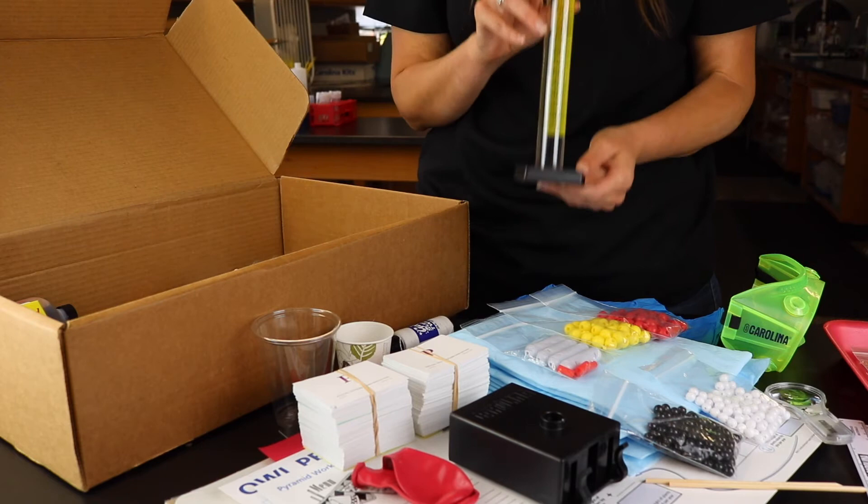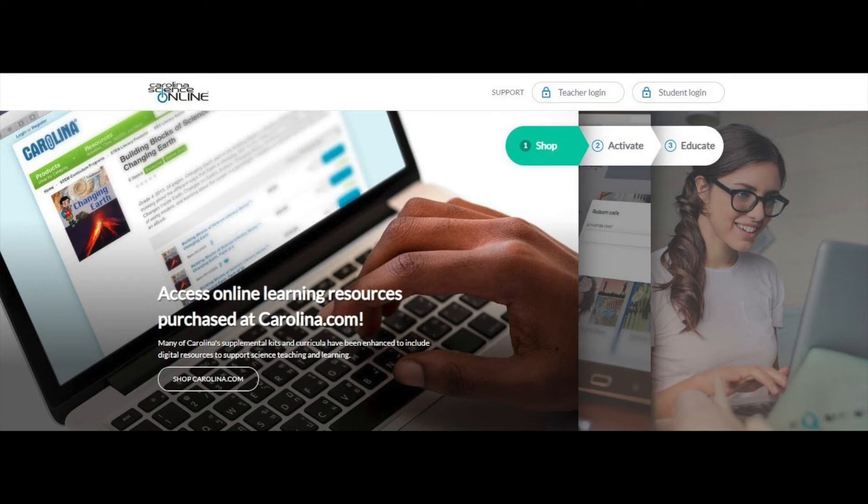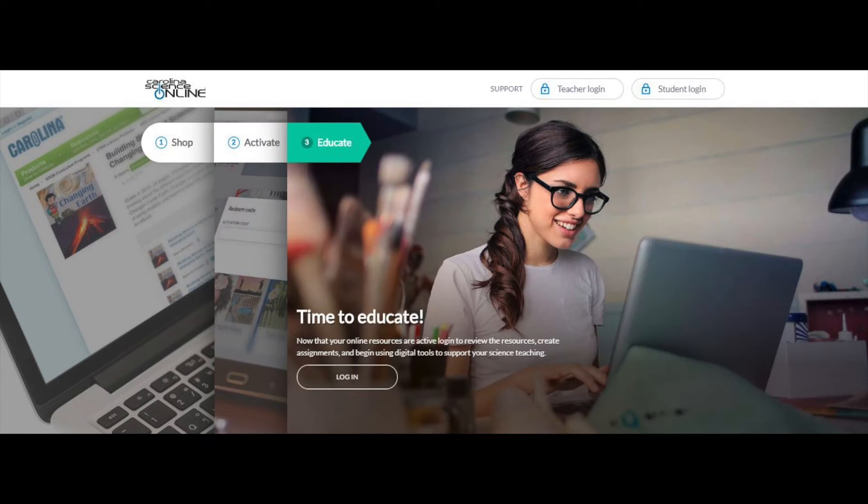Provide equitable science instruction for all high school students in your district. Additionally, teachers and students are provided with access to Carolina Science Online to further assist and build upon student progress during at-home instruction.